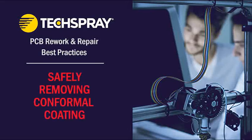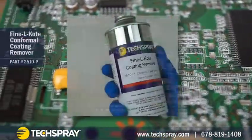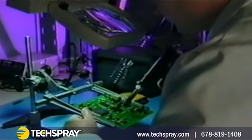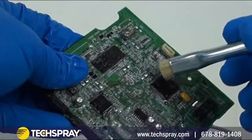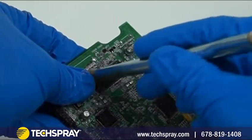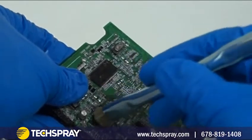Today I'm going to cover the process of removing conformal coating from a printed circuit board using a solvent-based coating remover or stripper. This might be required when repairing or refurbishing electronic devices. There are solvents that are effective at removing acrylic, silicone, and urethane conformal coatings. Two-part epoxies and parylene coatings cannot generally be cleaned using this method.